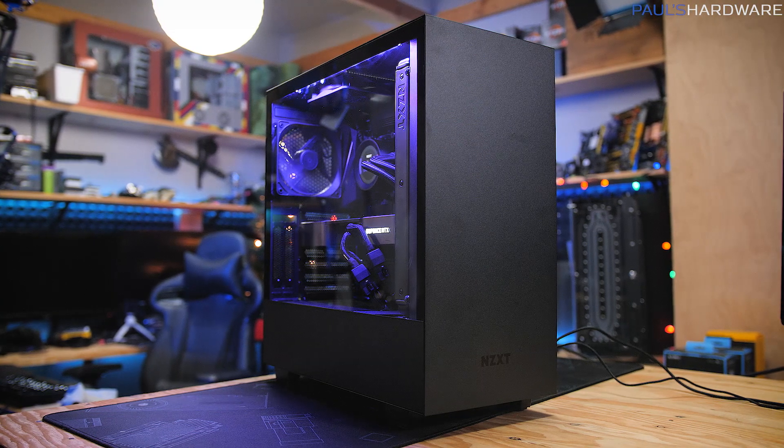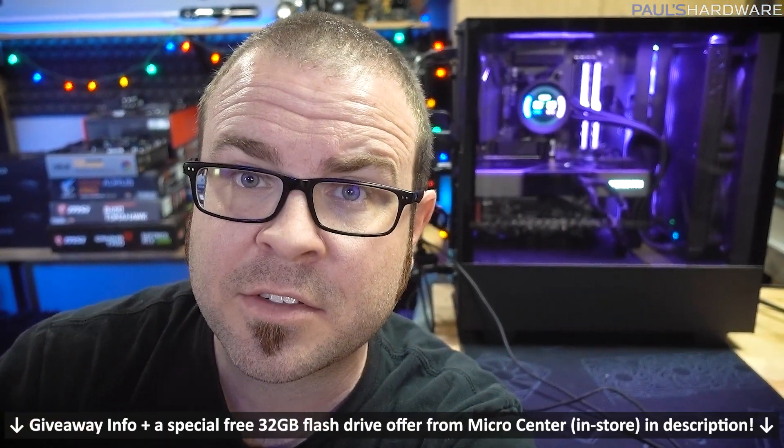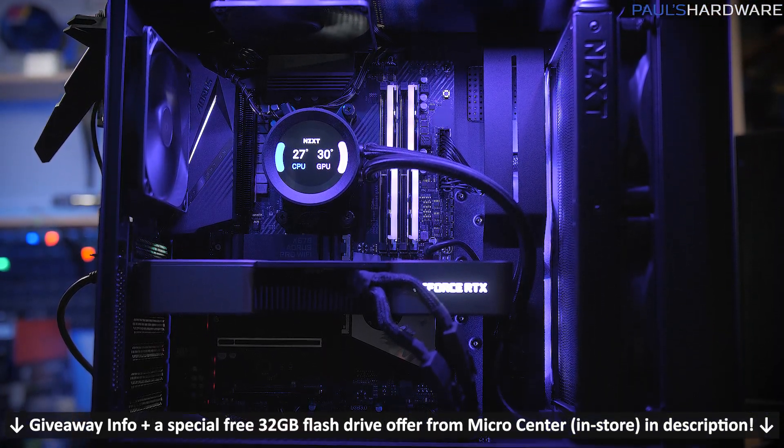What's up guys? Welcome back to Paul's Hardware. I'm going to be doing several things in this video, mainly testing this system right here, a PC I built in collaboration with Micro Center, who is sponsoring this video and also sponsoring the giveaway of that system. Find information for entering that in the description down below.